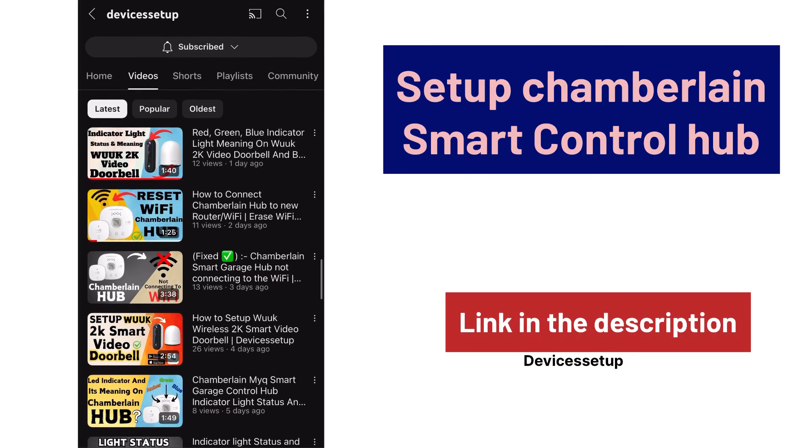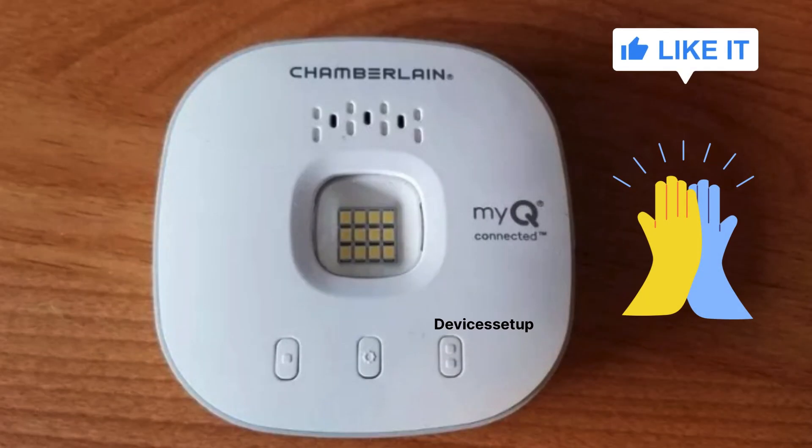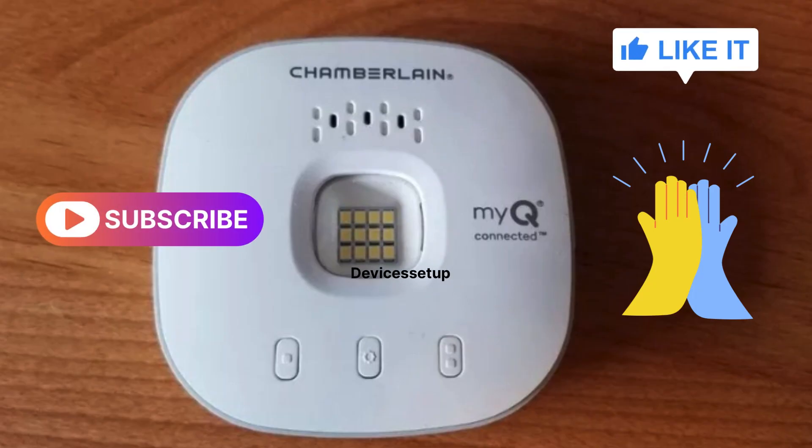Watch the video given in the description to learn how to set it up again. If you found this video helpful, please hit like and subscribe to support my efforts. Thank you.